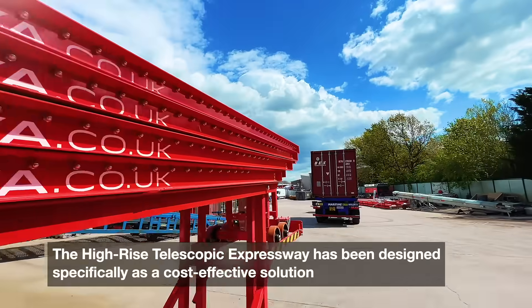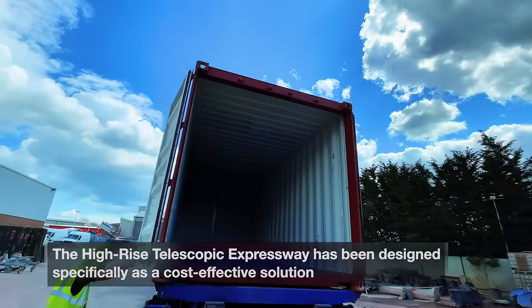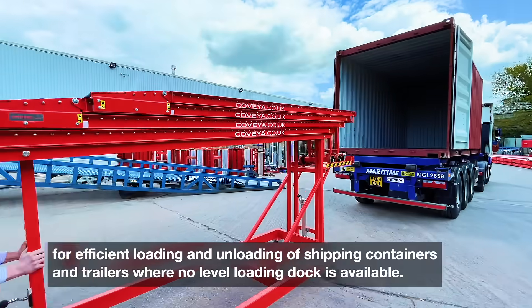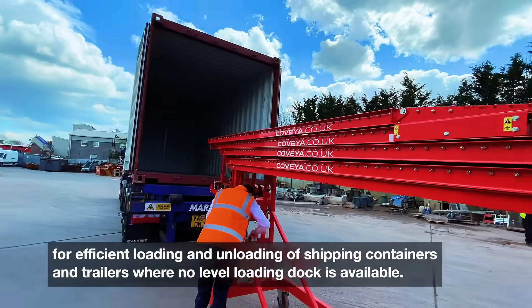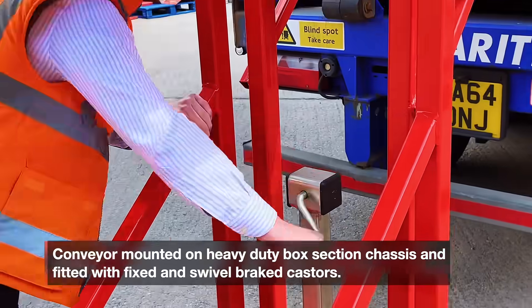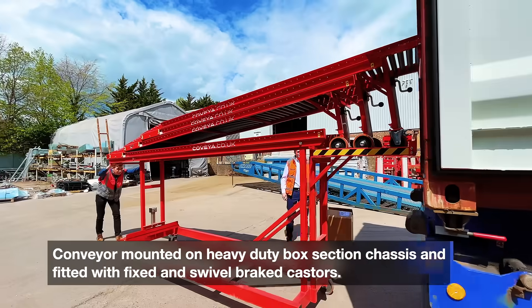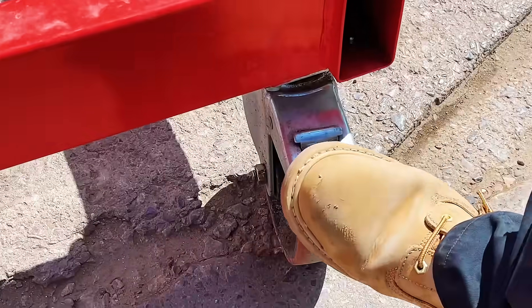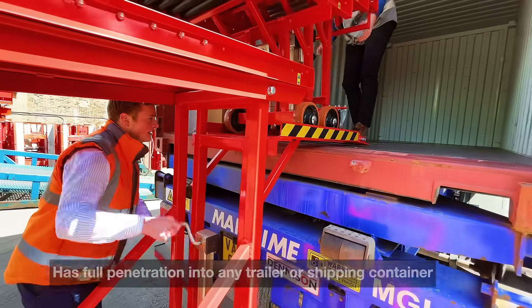The Hi-Rise Telescopic Expressway conveyor has been designed specifically as a cost-effective solution for efficient loading and unloading of shipping containers and trailers where no level loading dock is available. The conveyor is mounted on a heavy duty box section chassis and fitted with fixed and swivel brake casters. The conveyor has full penetration into any trailer or shipping container.